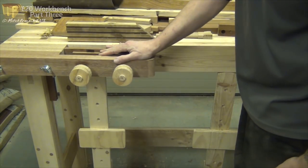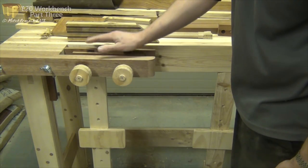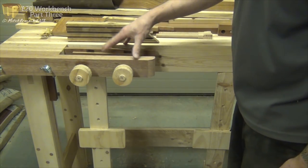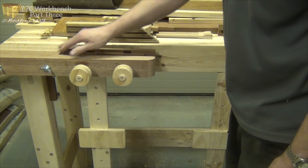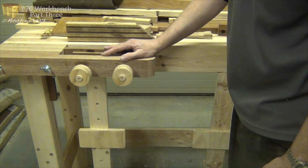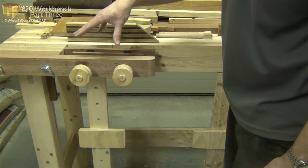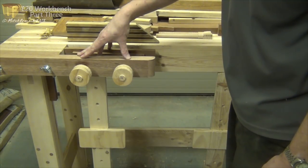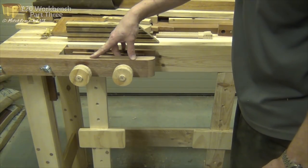That's going to be included in the plans. The plans for the actual bench itself are already available. There were problems a fortnight ago when the video came out - the routing of my website wasn't working properly and so people were having problems finding those plans - but they should all be available at the moment and it all seems to be working nicely. The plans for the accessories and the vise as well I've still got to finish and get published, so watch out for those in the coming weeks.